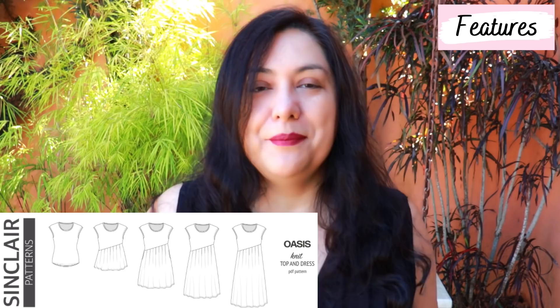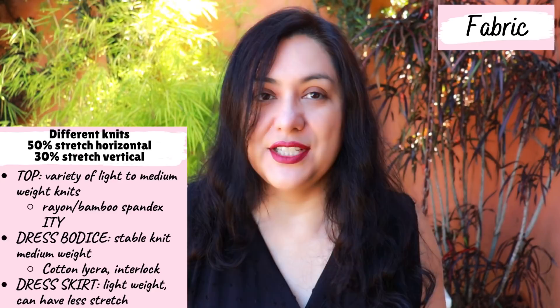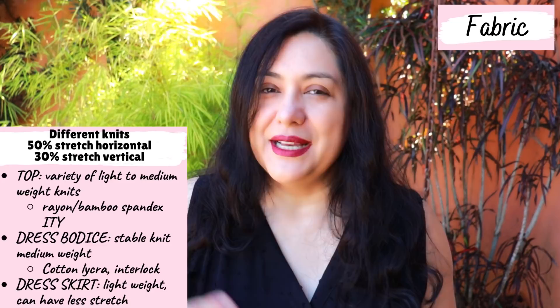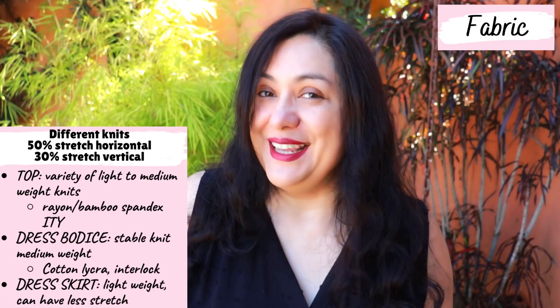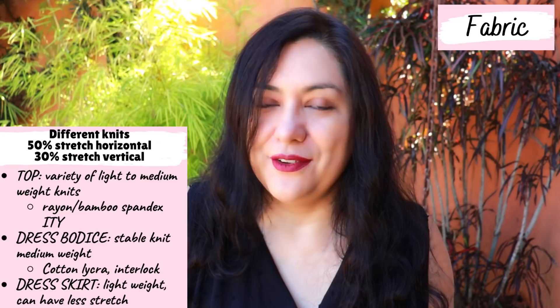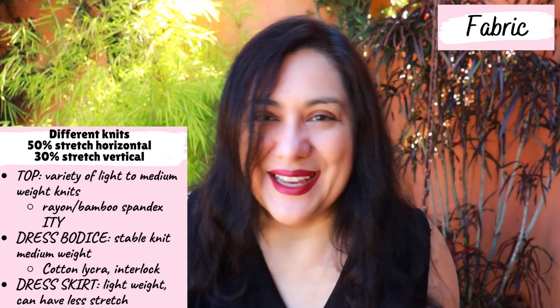For the skirt length you can choose several lengths: peplum, above knee, mid knee, or below the knee. For fabrics, if you're making the top you can use many knit fabrics as long as it stretches 50 percent horizontally and 30 percent vertically — lightweight, medium, or heavyweight. The muslin I made was in ITY, and although I will wear it I didn't photograph it. I think I would prefer the top in something heavier, but I really struggle to find cotton lycra with nice spandex and recovery.